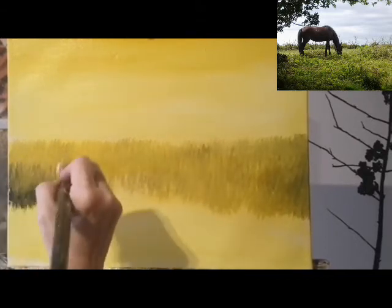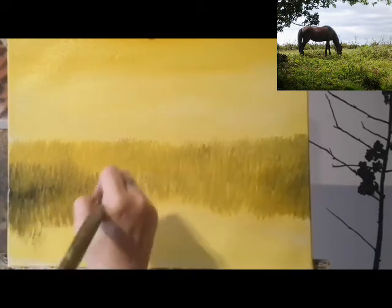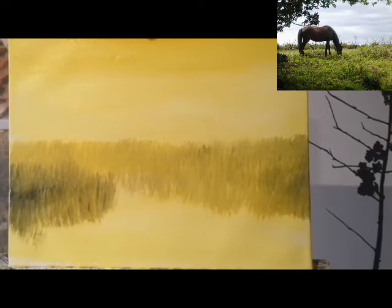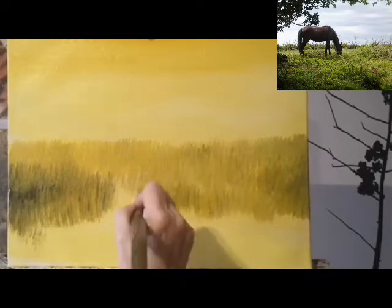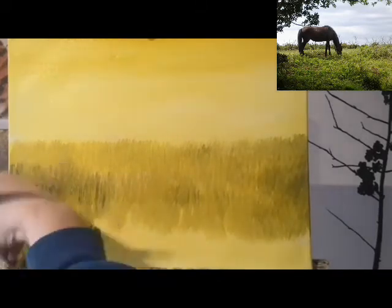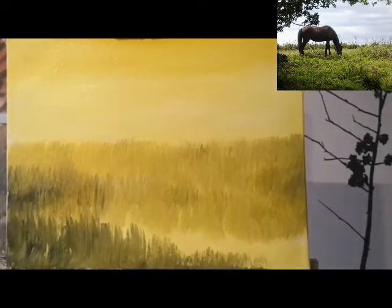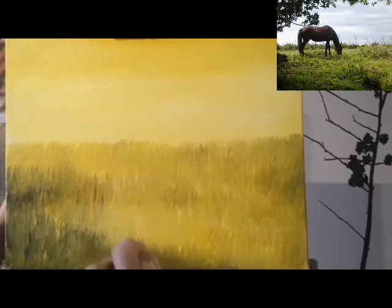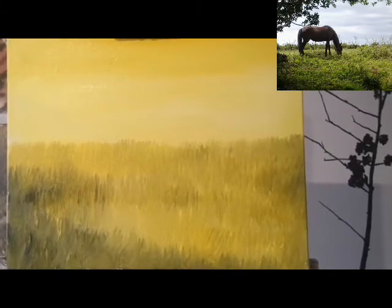I don't mind it being a bit darker over on this side. You can see it's very easy to saturate with black too quickly. If you find that you've added too much black, just use the yellow on its own. While I've got this darker colour on the brush I'm going to put some darker shading into the sky as well.